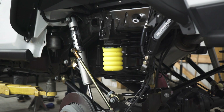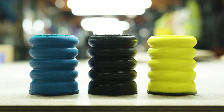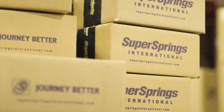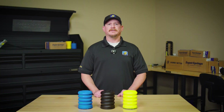So whether you're looking for comfort, load support, or a combination of both, there's a Sumo Spring density for every application. The main thing to consider is what you're trying to accomplish with your suspension upgrade. Choosing the right Sumo Spring density depends on your vehicle and how you use it — our blue, black, and yellow options have you covered.